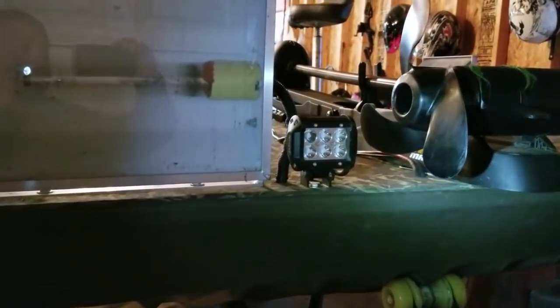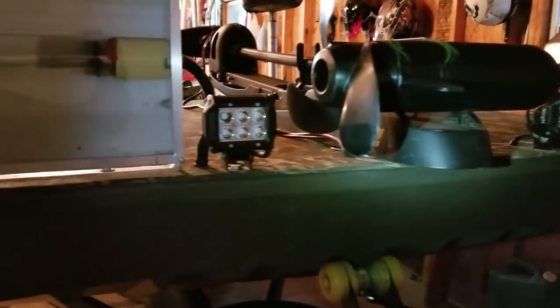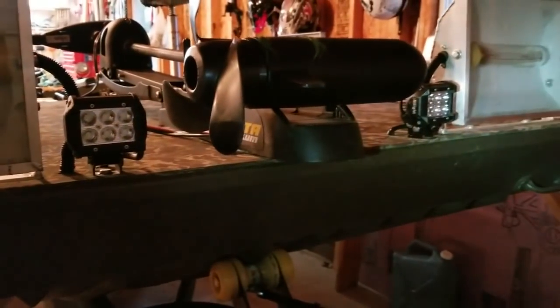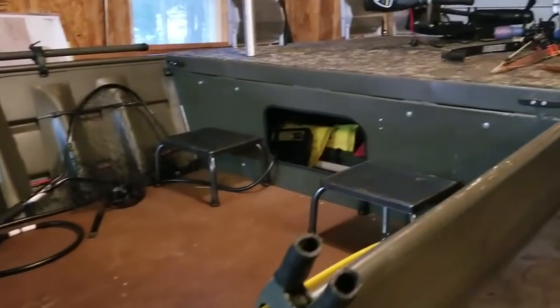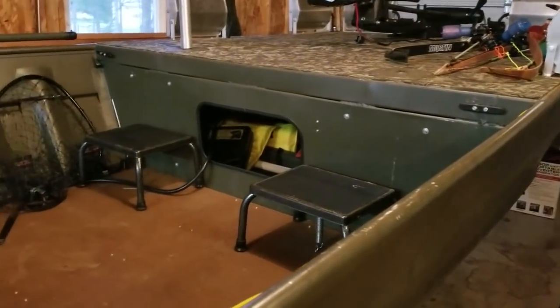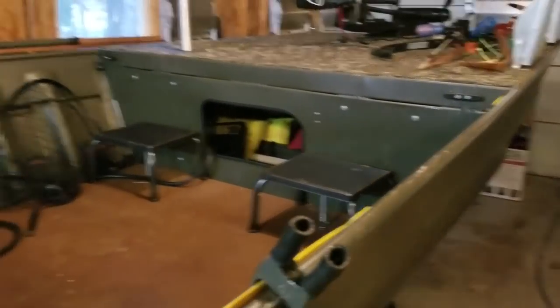First, these little black LED lights — I have one on each side of my troller. They're very cheap; I will put a link down below. They're very inexpensive and they are worth a million bucks. They light up everything really well for you when you're out there on the water. Going through the canals and rivers, you can turn those on. I'll show you how once I get in the boat.